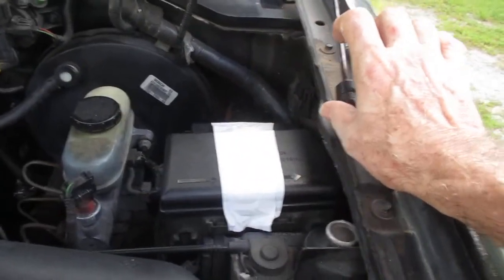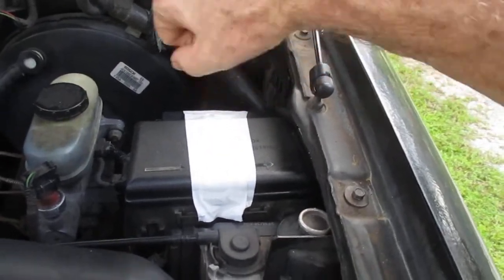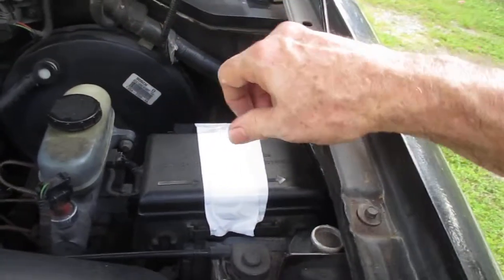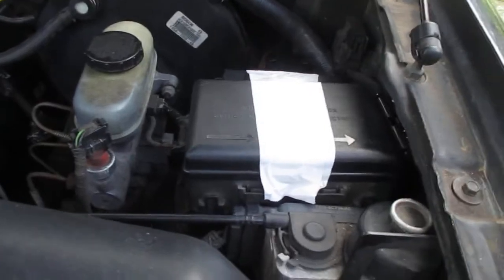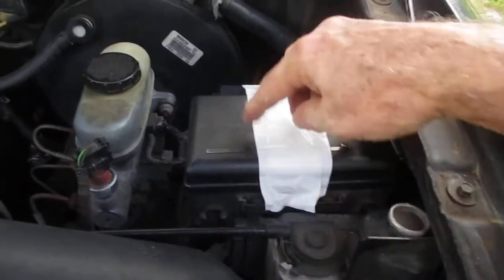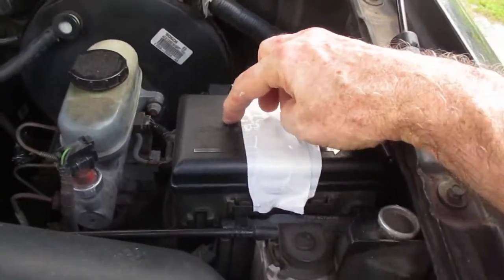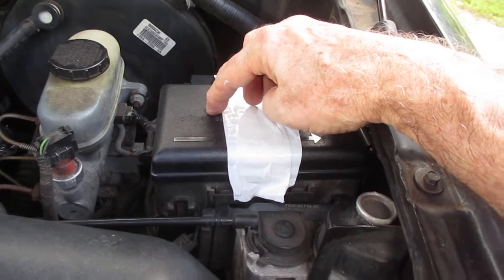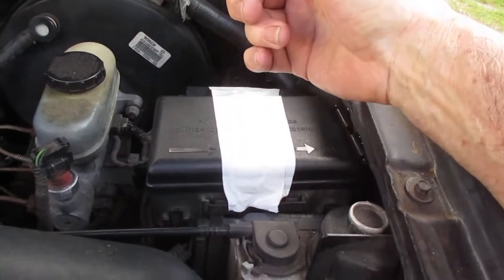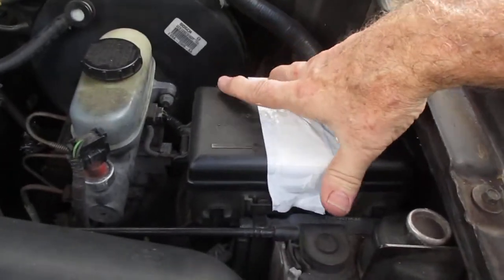You put a screwdriver in each end and wiggle it around and it unclips. I threw that rusted metal mess away. This box has to be raised off the ground at least an inch and a half to two inches minimum — the original brackets were holding it about three inches high.